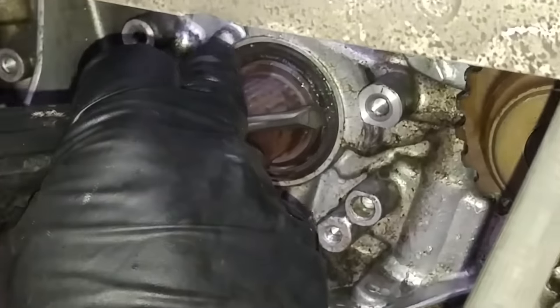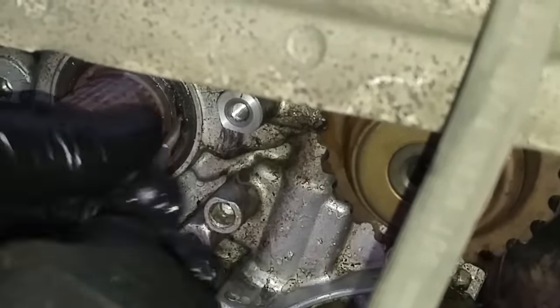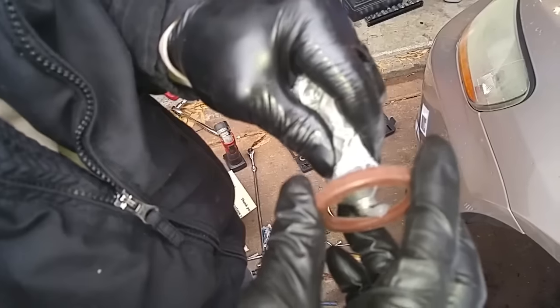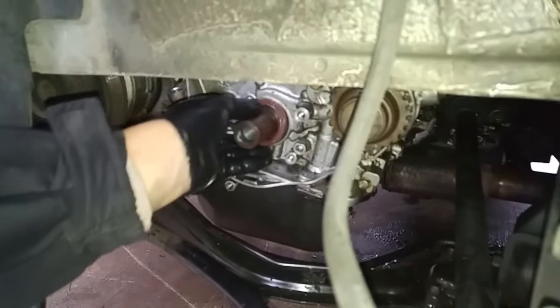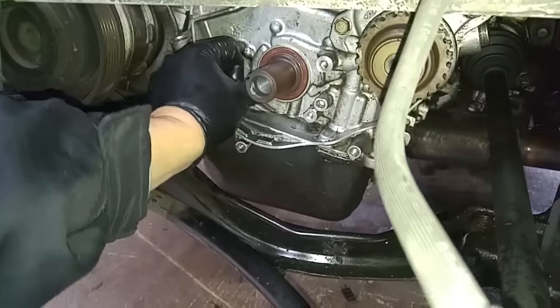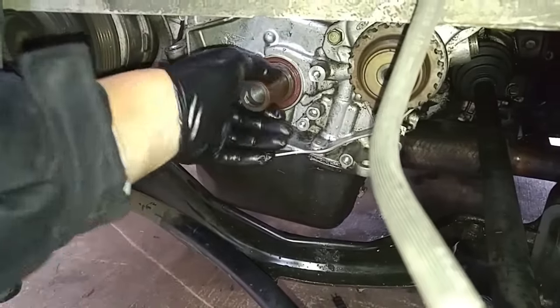I'm going to put a little groove in the seal. I'll get this edge of the paint lid remover inside the groove that I just made and attempt to pull it out — there we go. This is the new crankshaft seal. We'll coat it with some dielectric grease; you can just press it in with your fingertips. That's in.